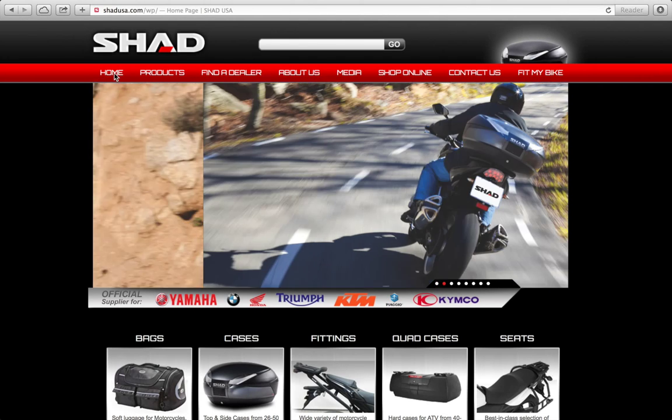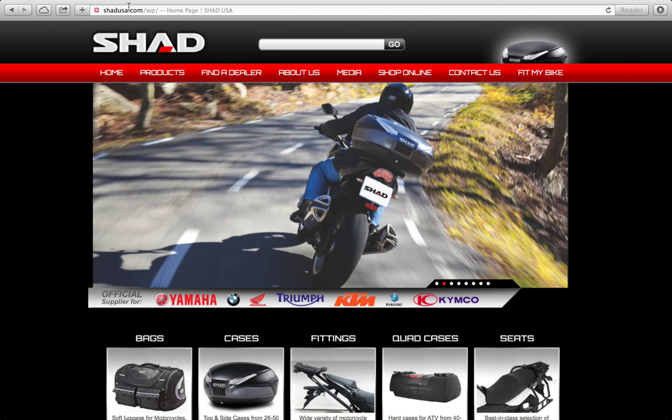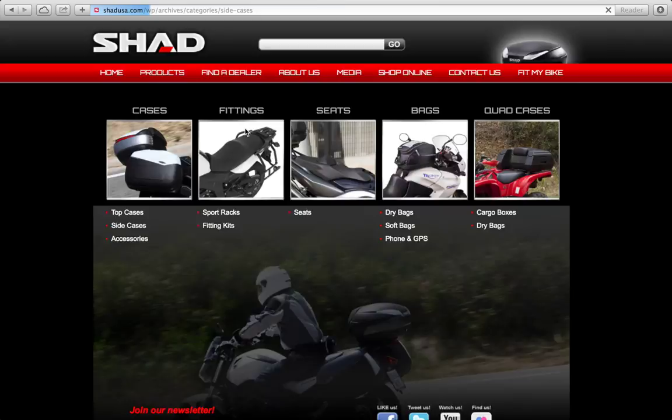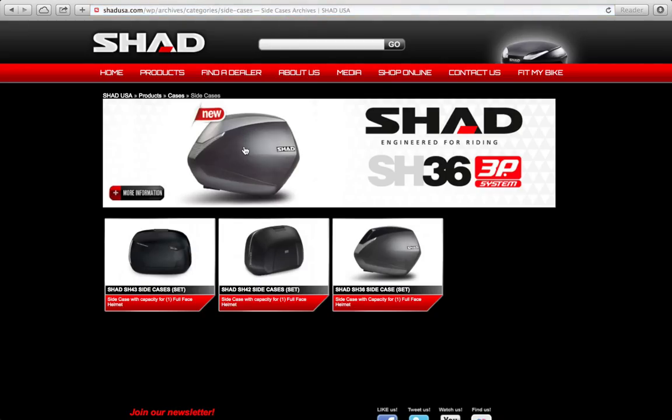To find more information and order your SHAD SH36 side cases, go to SHADUSA.com, click on Products, then click on Side Cases. Here you'll see the different models of side cases that SHAD offers. This is an in-depth presentation of the SHAD SH36. You can click here for more information, or go to the SH36 product page by clicking here.